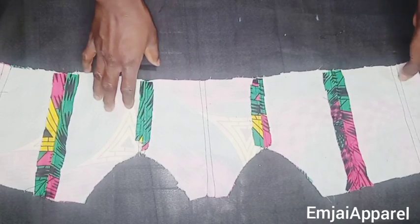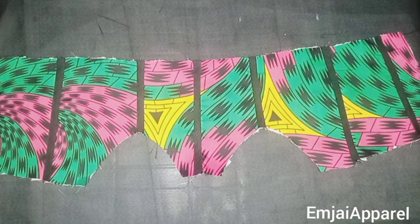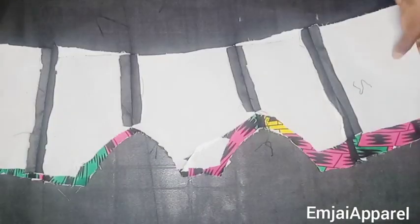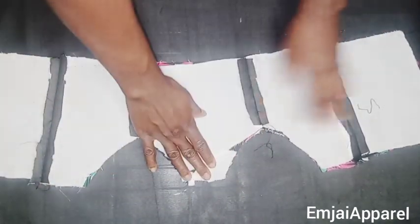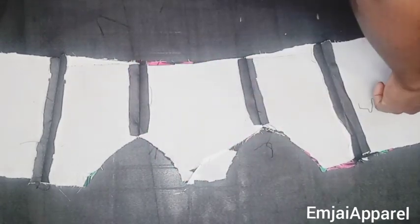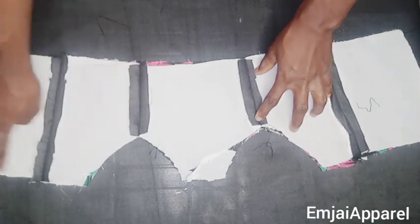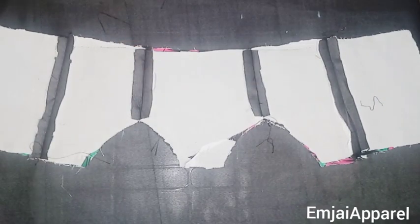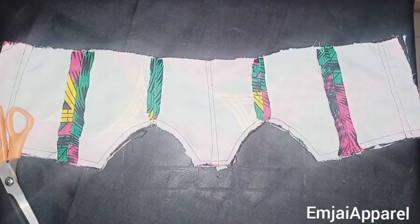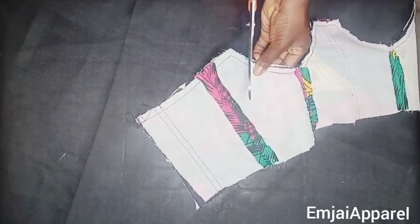I'll place my lining on my main fabric with good faces facing each other, making sure the sides align. Then I'll go to my sewing machine to close up the upper part of the corset using a 0.5 inch sewing allowance — closing the upper part only. After stitching the upper part, I'll notch the curve area and turn it over to the good face.